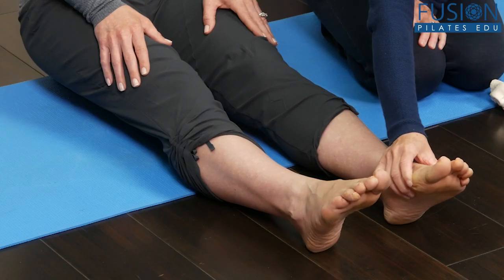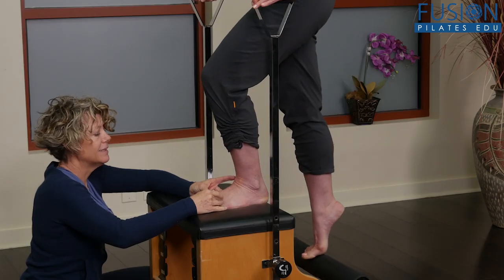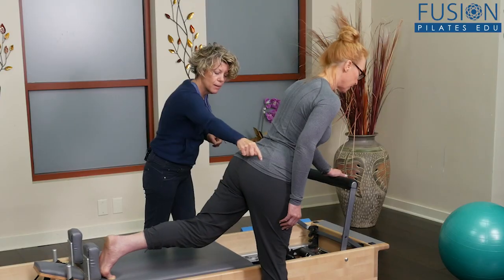Join Doreen O'Malley to learn how to help your clients who have turned out legs and feet to solve issues like hip pain, bunions, arthritis, fallen arches, plantar fasciitis, and more.